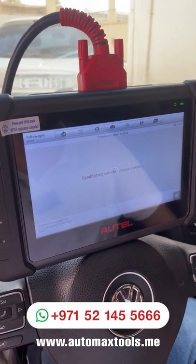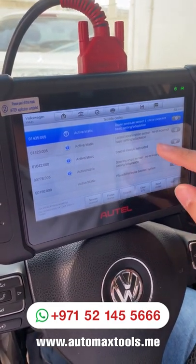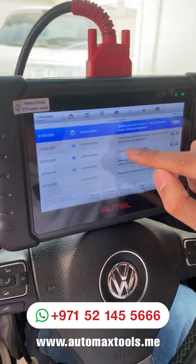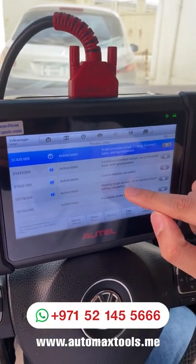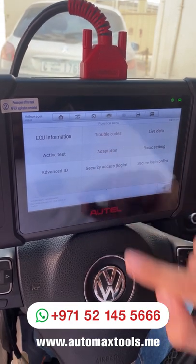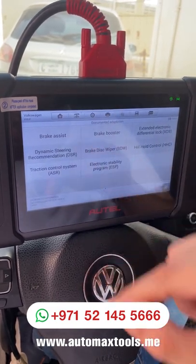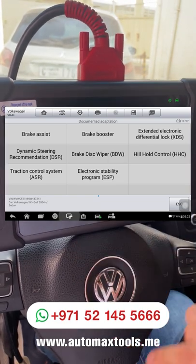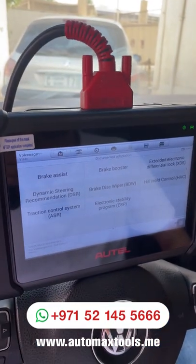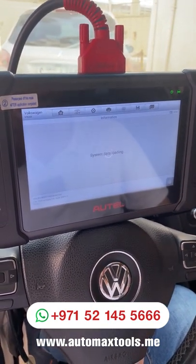Let's see the trouble codes. These are the trouble codes available: control module not coded, steering angle sensor, and basic adaptation settings. Fault codes 3 and 4 require steering angle calibration and control module coding. I will show you which options to use. You go to adaptation, then documented adaptation, and here are the options available — brake disc wiper, electronic stability program, extended electronic differential lock, and others. Basic settings options are also available there.